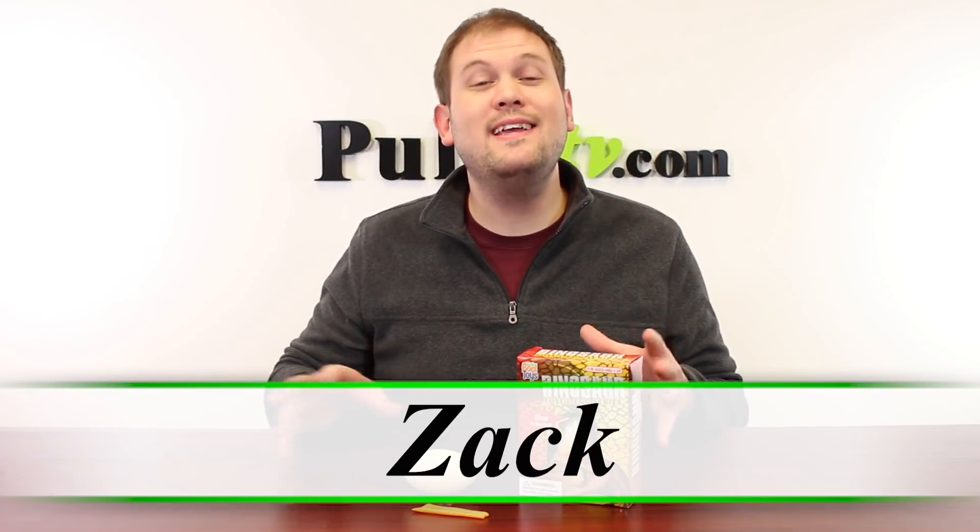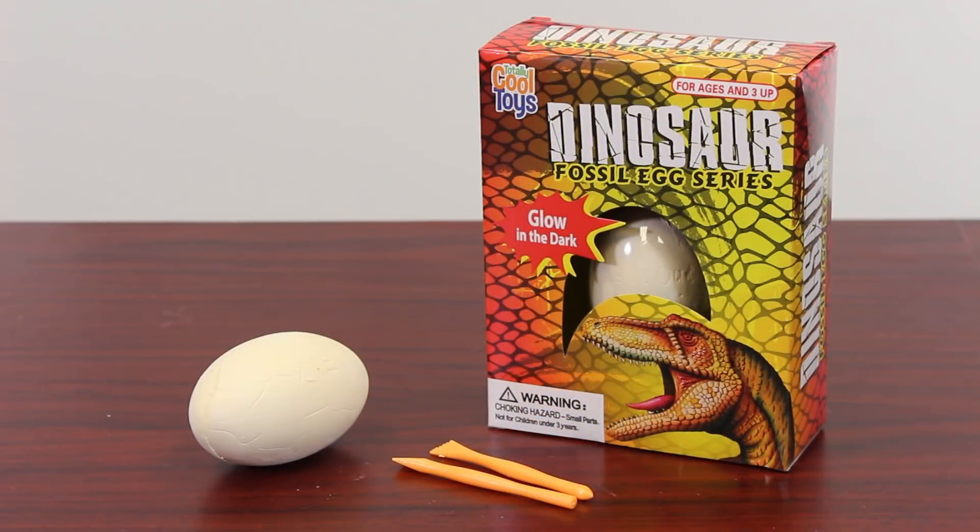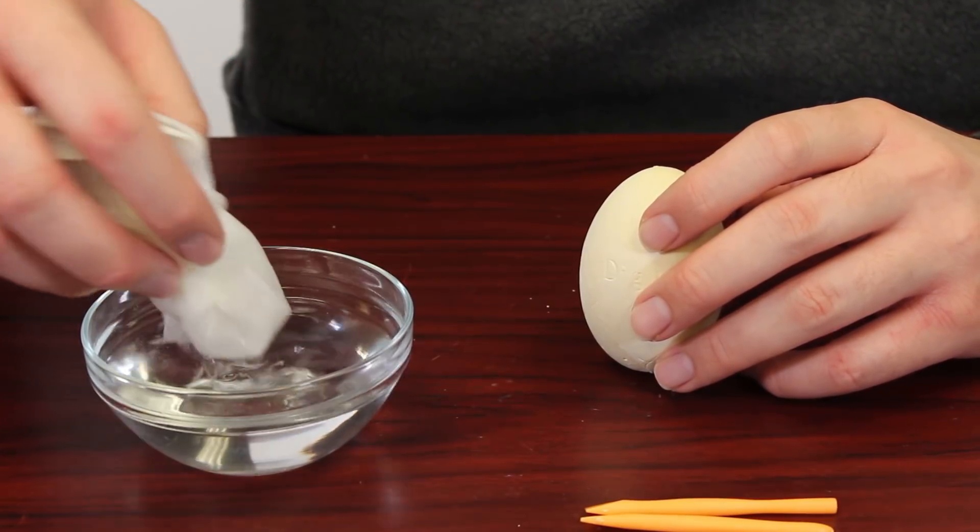Hi, it's Zach here and I'm really excited to bring you today's deal. It's a great one for all the kids and hobby enthusiasts out there. It's the dinosaur fossil egg. This is really awesome. What you do is you get this fossil egg and you chip away at it with the included tools, and inside is a glow-in-the-dark dinosaur figurine.